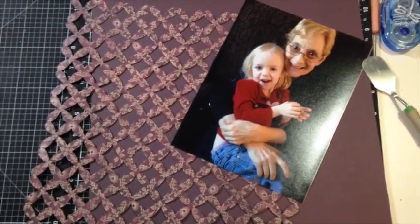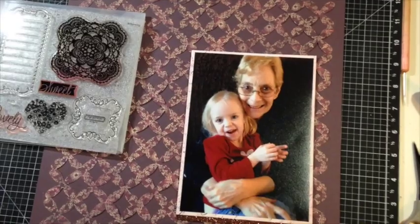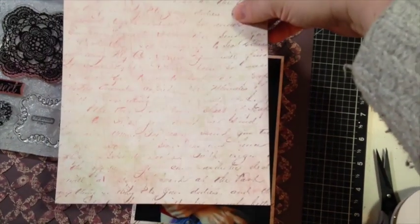So now I'm going to go to the next step and we'll be back in just a minute with what we're going to do and what we're going to add to our layout. Alright, so I've got my photo matted now. I matted it on a piece of the Ivy Lane paper, this pink script piece. I just love it.